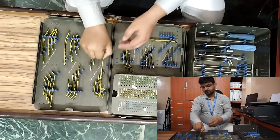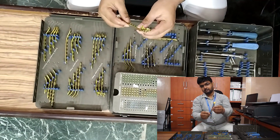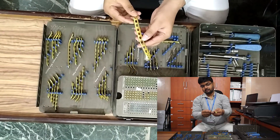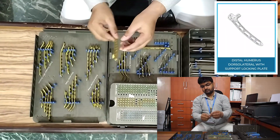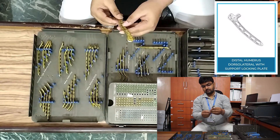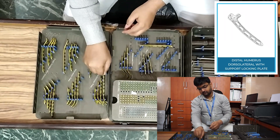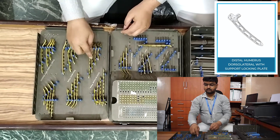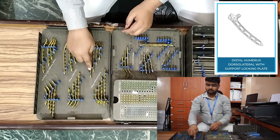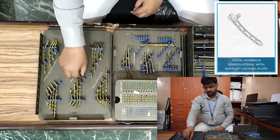Now we are going to start with distal humerus locking plates. First, the distal humerus locking plate dorsolateral with support. This is a side-specific plate — it comes in left side and right side, and is available in three-hole, five-hole, seven-hole, and nine-hole configurations. Longer plates are also available.